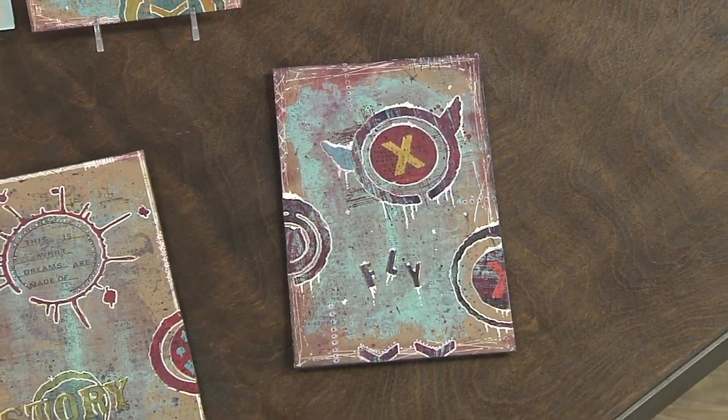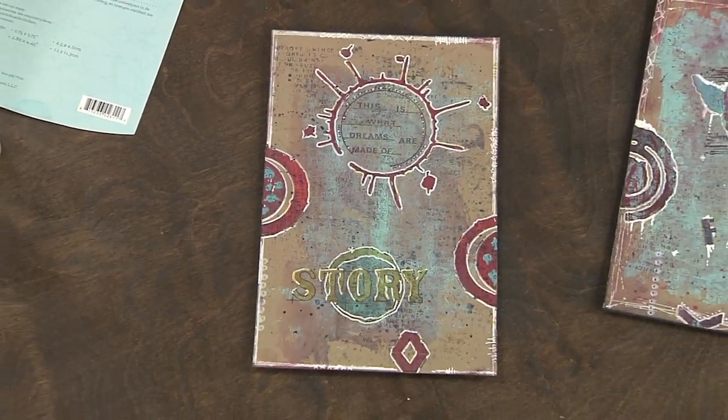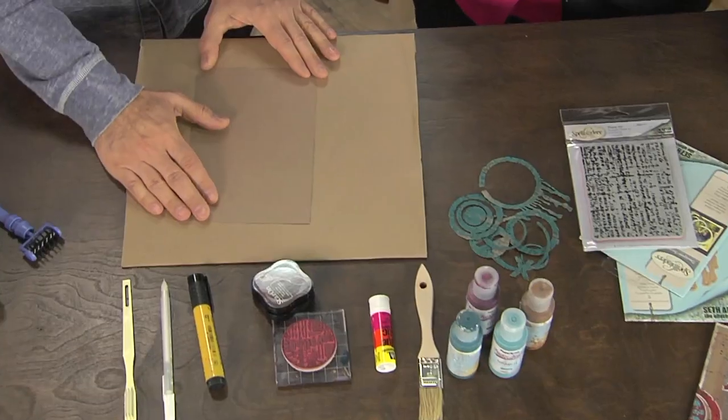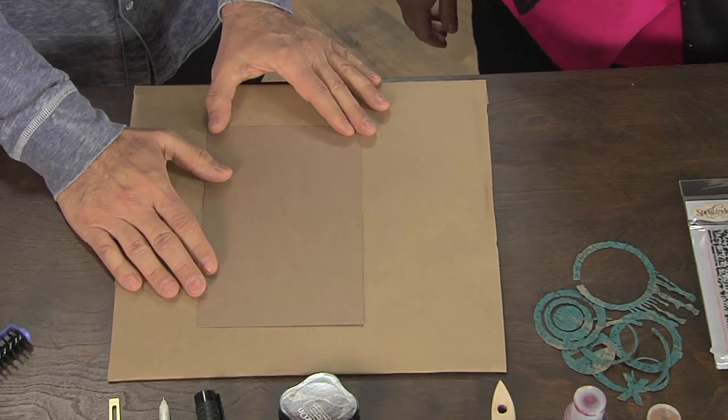Hey, I'm here with Seth Apter, and Seth is going to show us how to add texture and dimension and all sorts of stuff. Absolutely. I'm all about layers. I'm all about dimension. And so I'm going to create some great collages using die cuts, but with dimension. I love it. So we're going to start with just plain cardstock, but plain cardstock is just too plain. So what we're going to do is we're going to paint it up.